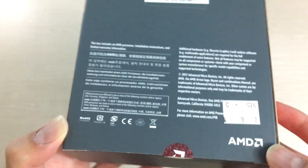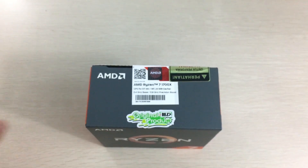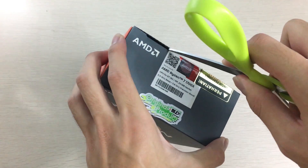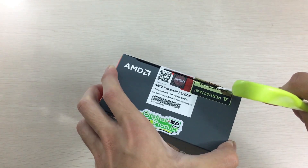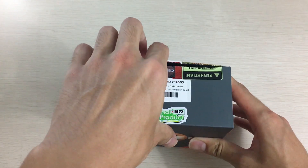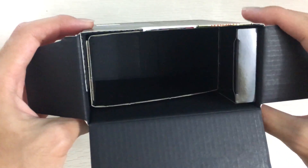On the back of the box there are the specifications — mostly just some words regarding what's inside. This 1700X doesn't include any heatsink since it's an X series, which means it has XFR or Extended Frequency Range. What that means is you're supposed to use a better cooler so that the CPU can boost itself higher. That's the reason AMD doesn't include a stock cooler on this.